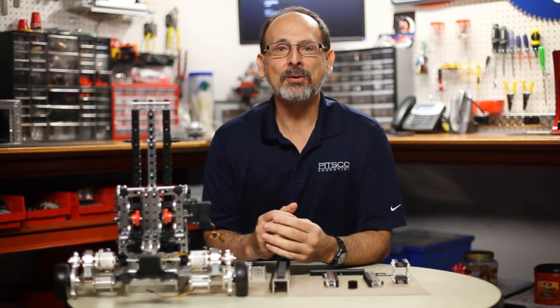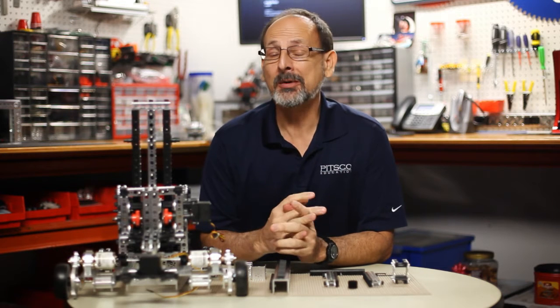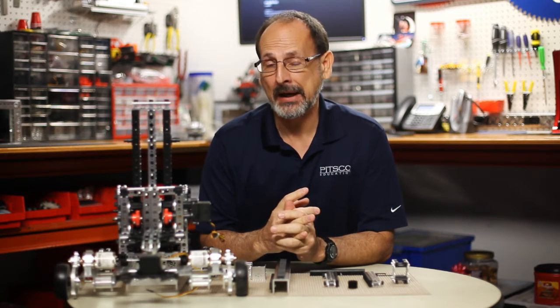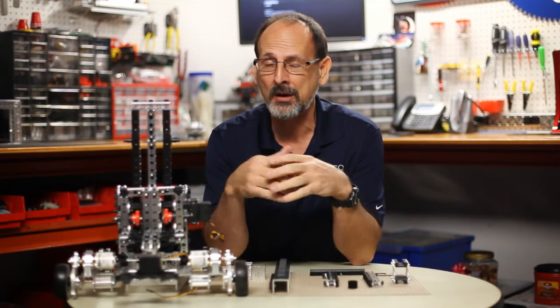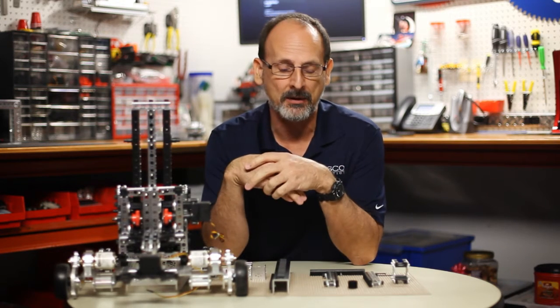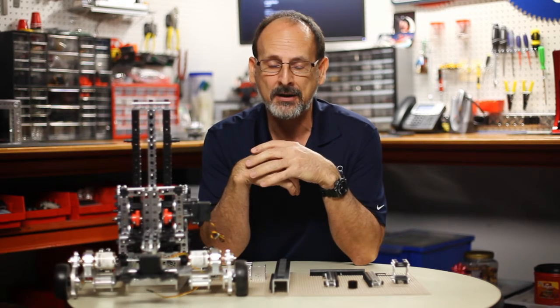Hi everybody. Welcome back to the Tetrix RoboBench video series. This is Tim. Today I want to talk to you a little bit more about the linear slide pack. We've covered that in a previous video, but there's been some questions, so we want to go back and maybe cover things a little bit more — give you a more in-depth use case scenario and some troubleshooting tips on how to actually use the linear slide effectively.